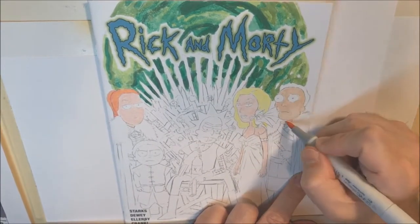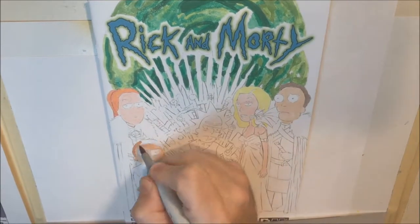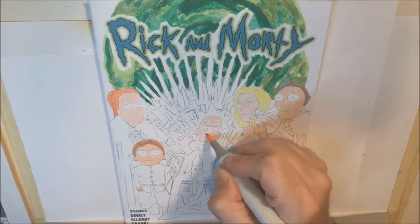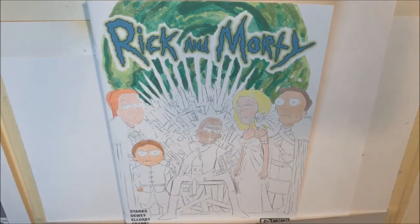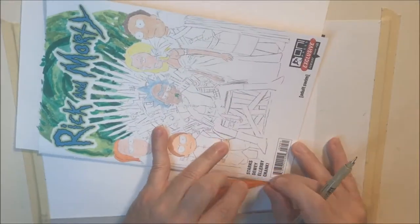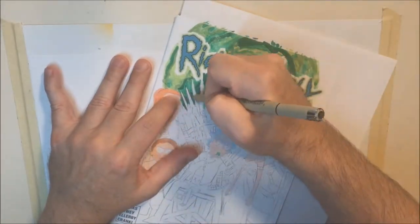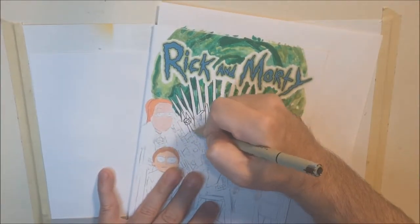I've already got the sketch on the cover here. My inspiration was the original promotional poster for the Game of Thrones TV series, where it shows Ned Stark sitting exhausted on the throne leaning on his sword. So I drew Rick in that pose on the throne of swords, and then placed the other characters around him. Morty is Tyrion Lannister, Summer is Sansa Stark, Jerry is Jon Snow, and Beth is Daenerys Targaryen.